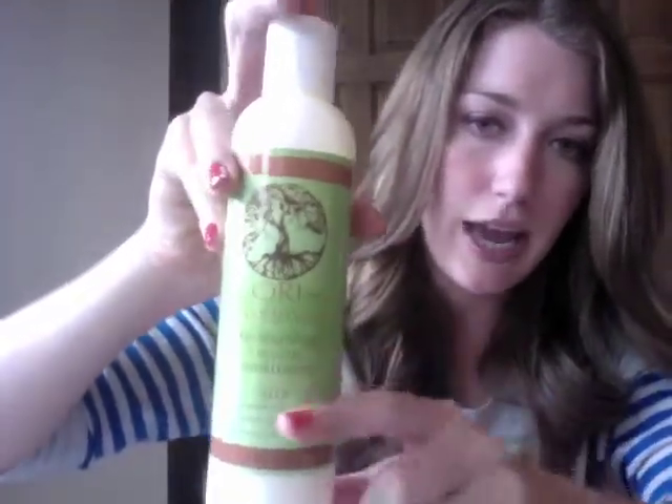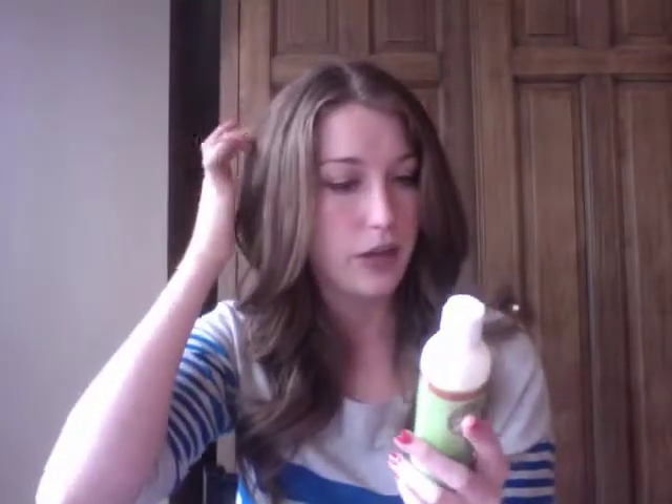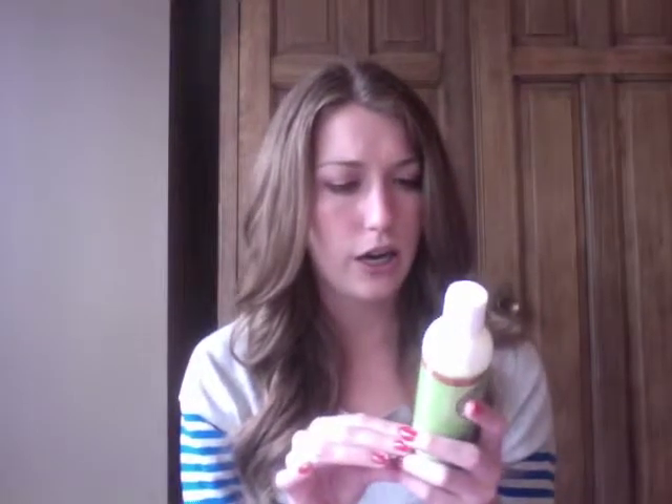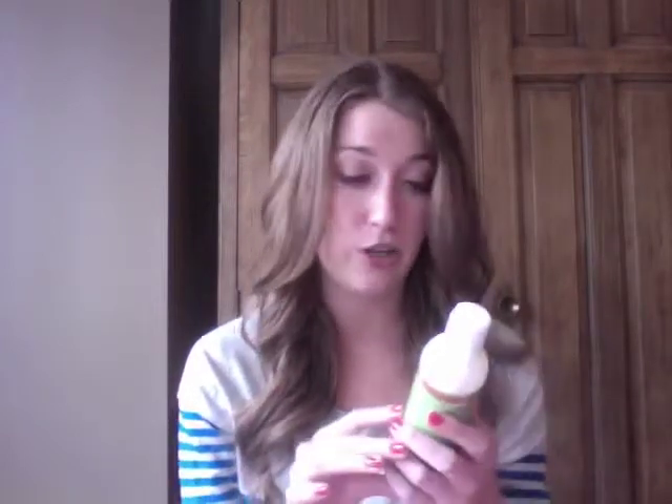In addition to that, there's another product from Ori Naturals — a moisturizing leave-in conditioner, also a full-size product, which is pretty impressive. None of those harsh chemicals. It gives lush, radiant, soft curls without frizz. The coconut-infused leave-in moisturizes, detangles, and defines your curls while nourishing starved hair cuticles. My hair deals with frizz and humidity is not its friend, and it says it holds gently and resists humidity for curls that are long-lasting and beautiful. So I'm excited to try that out.